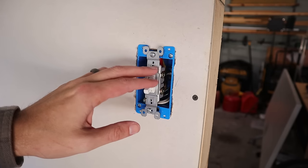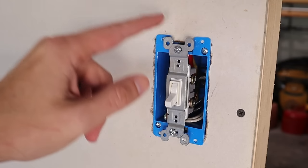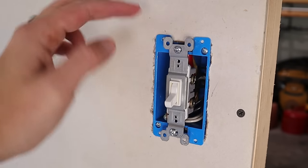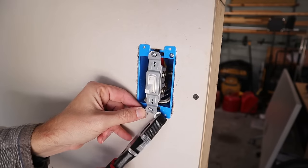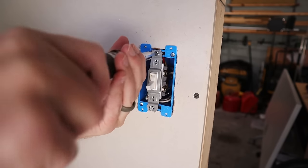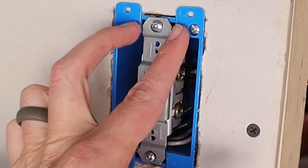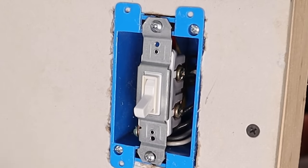When using an old work box, remove all the ears off the light switch. If you leave the ears on and tighten the switch all the way, it will protrude too far from the wall and the cover plate won't sit flush. With the ears removed it now sits nice and flush and fits between the two little ears on the old work box perfectly.